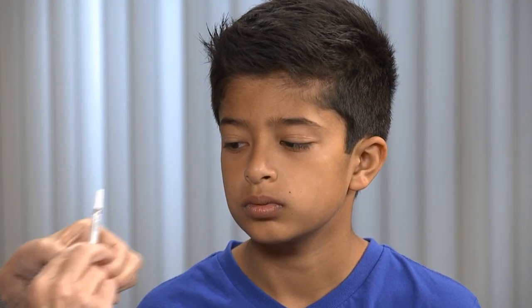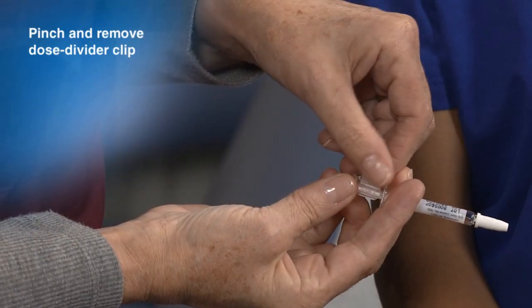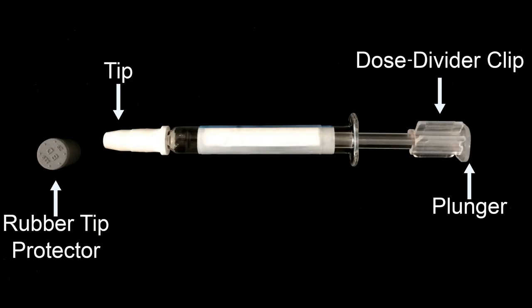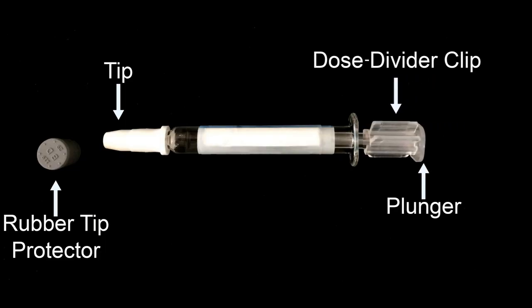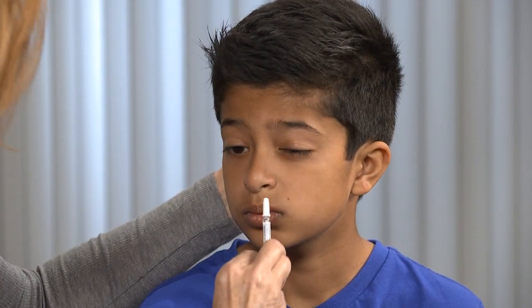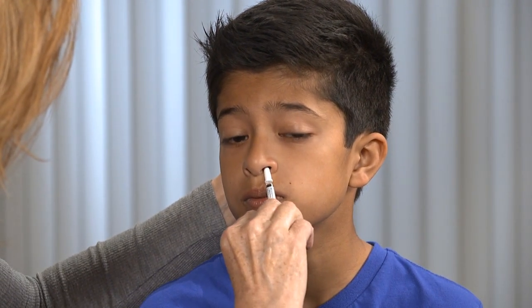Remove the sprayer from the patient's nose. Pinch and remove the dose divider clip. The dose divider clip prevents you from administering the entire dose into one nostril. Administer the remaining vaccine in the other nostril.